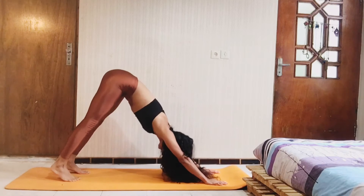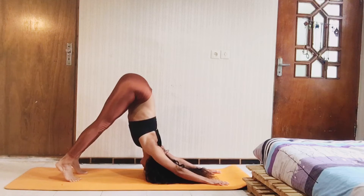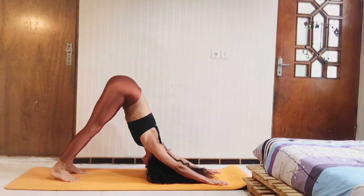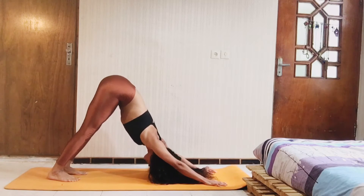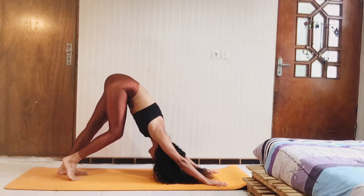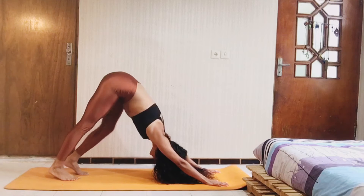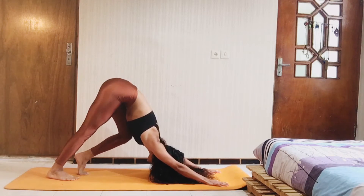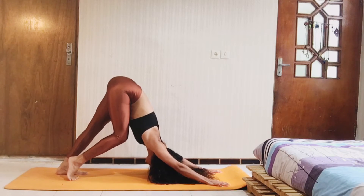Now downward facing dog, and exhale. As you exhale, flex one of your knees and exhale like this. Two more times.